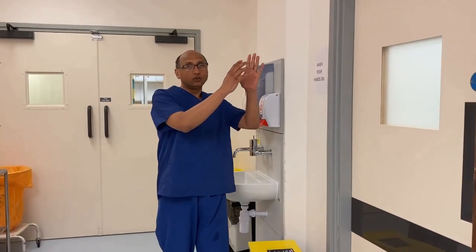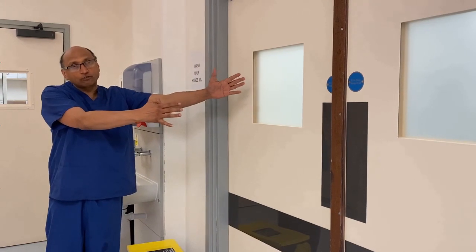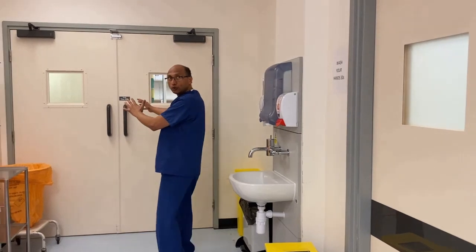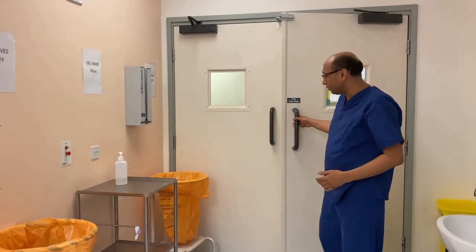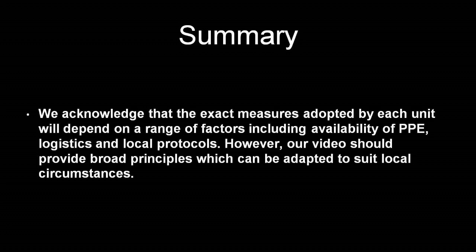Once hands are washed, I entered the doffing room from the door leading to the endoscopy room, so we cannot go back in there. We must exit through another door straight into the clean area. I'm now going to leave the doffing area through the separate door straight out into the corridor. We acknowledge that the exact measures adopted by each unit will depend on factors including availability of PPE, logistics, and local protocols. However, this video should provide broad principles which can be adapted to suit local circumstances.